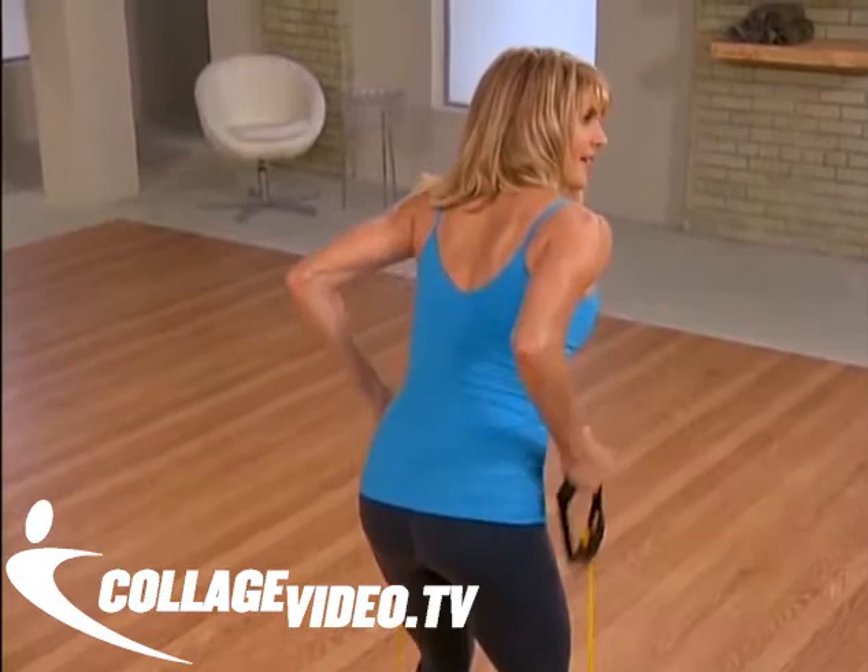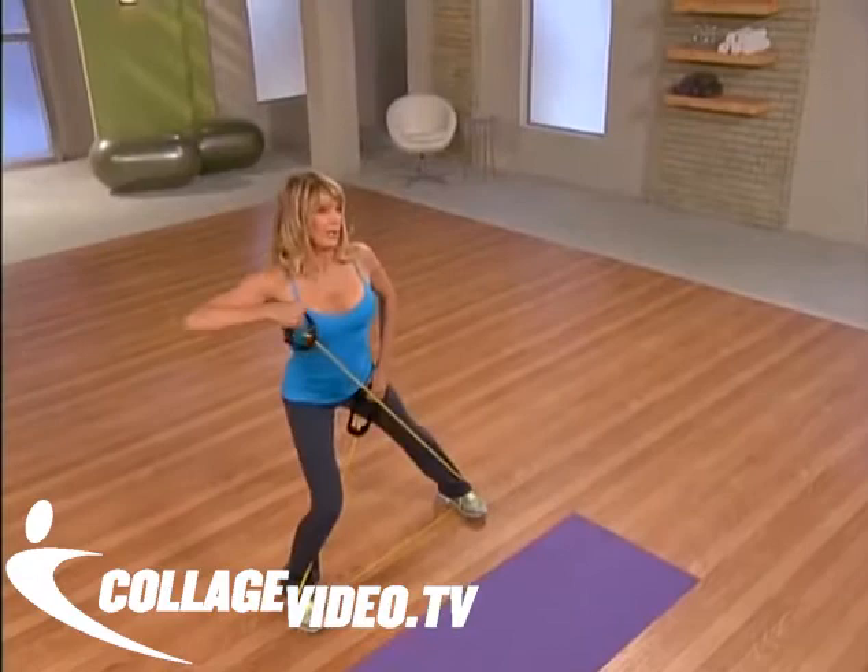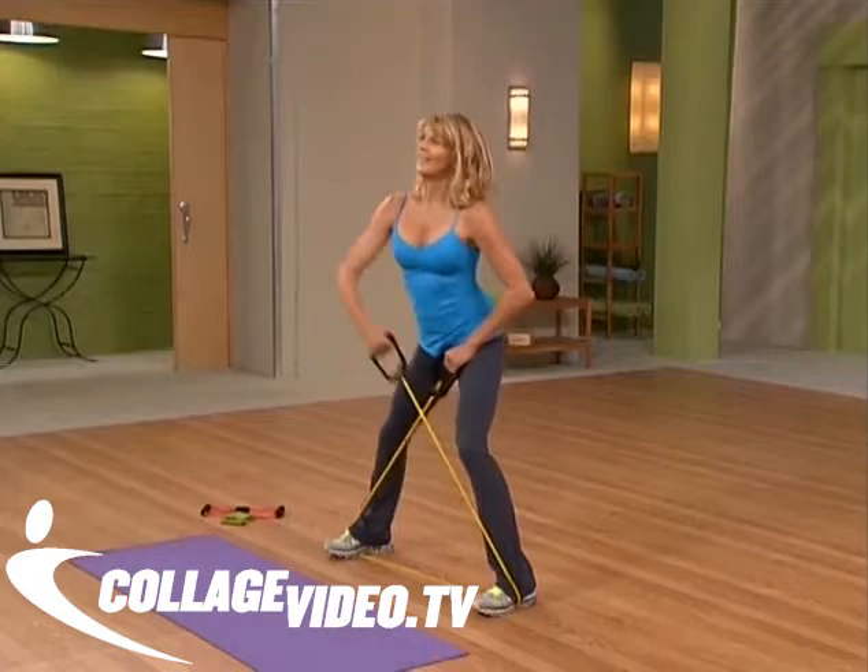Keep it going. Down. Pull it up. Going back to those shoulders. We call this the lawnmower move. Down.